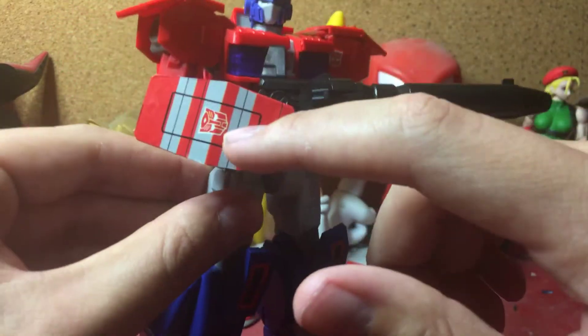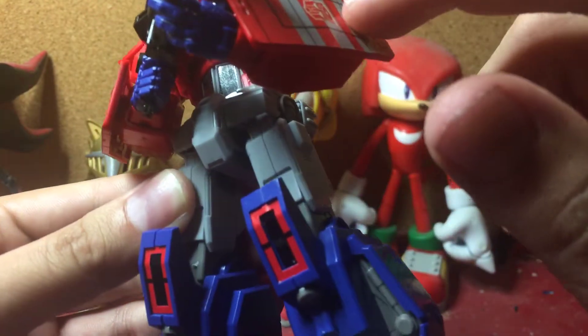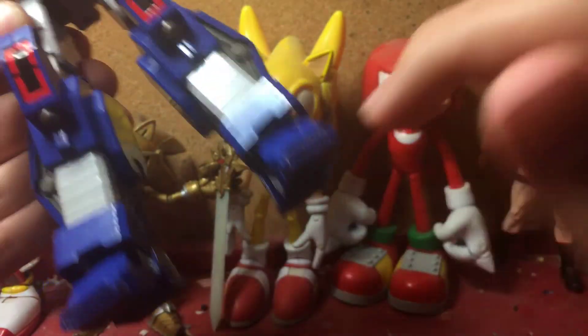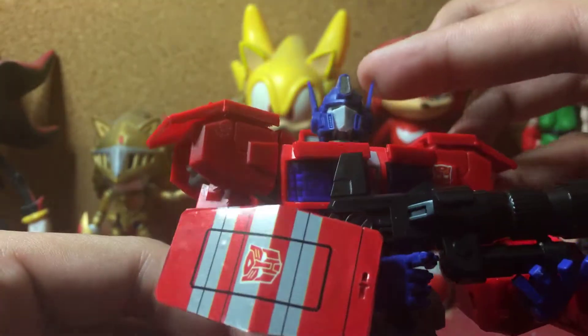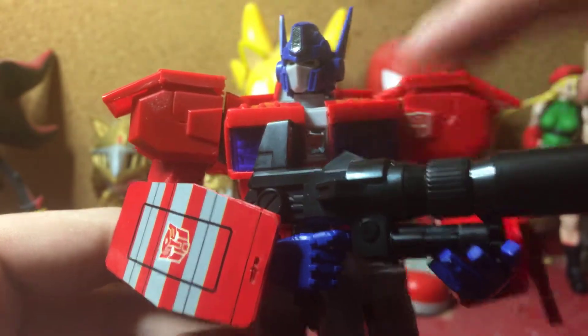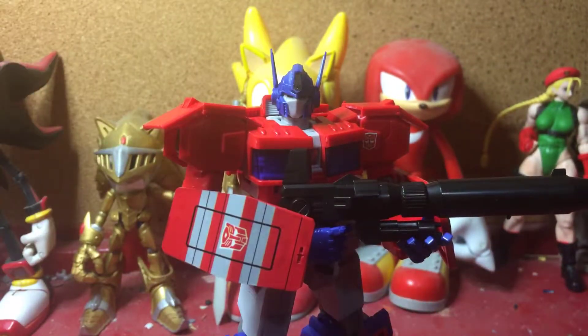As you can see, there are stickers for the forearm arm guards, the knees, the toes, the grill, the inside of this part of his head, as well as the Autobot symbols for his shoulder and chest. I do not use all the stickers and I don't plan on using them all, because I hate using stickers. It's just frustrating for me to try to place them on properly without having them look like they're about to fall off.